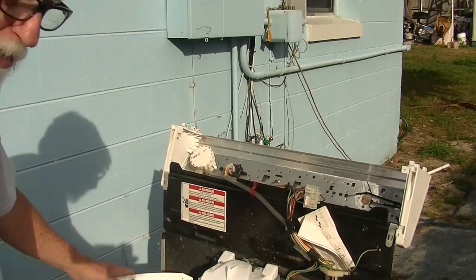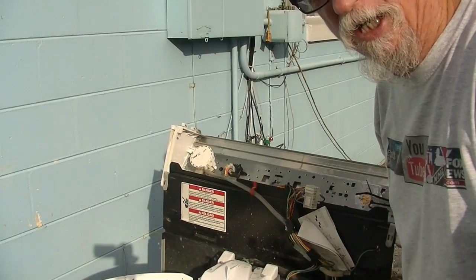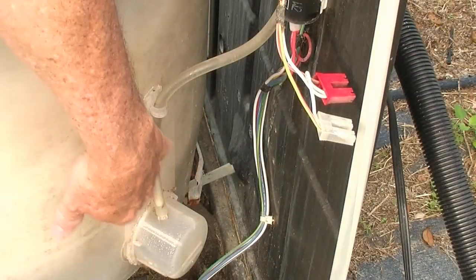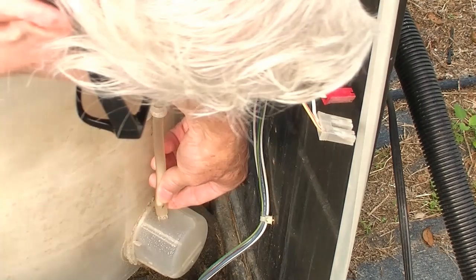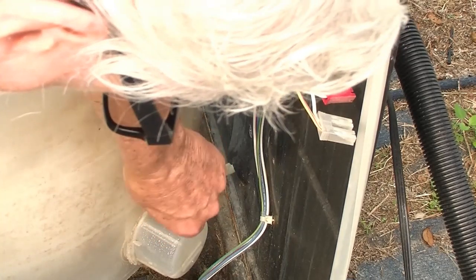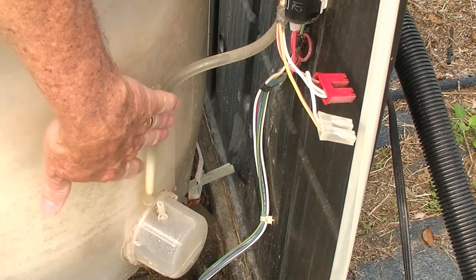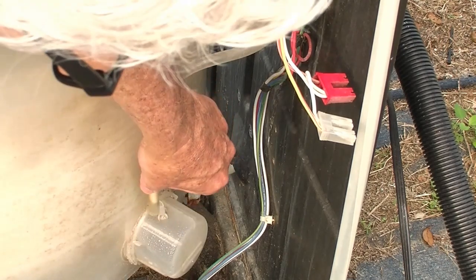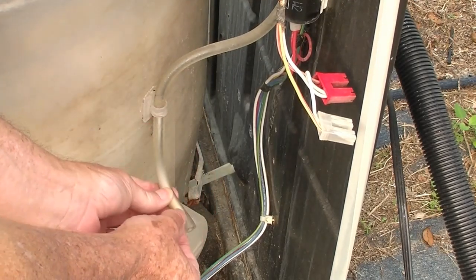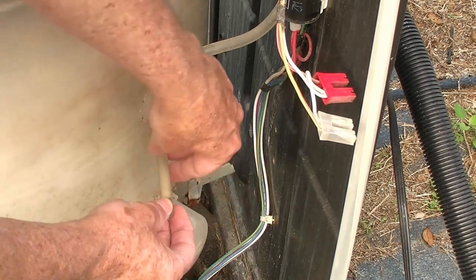If that's not the issue, then you need to come over here and check where it connects to the tub. Another place would be right here where it connects to the tub. These don't have a clip or anything on them. Sometimes, under pressure, they'll just pop right off just like that. So if you're having a flood issue, check that hose. Make sure it's plugged in right there. It can also get a split in it — if it does, cut a little piece off and replace it.